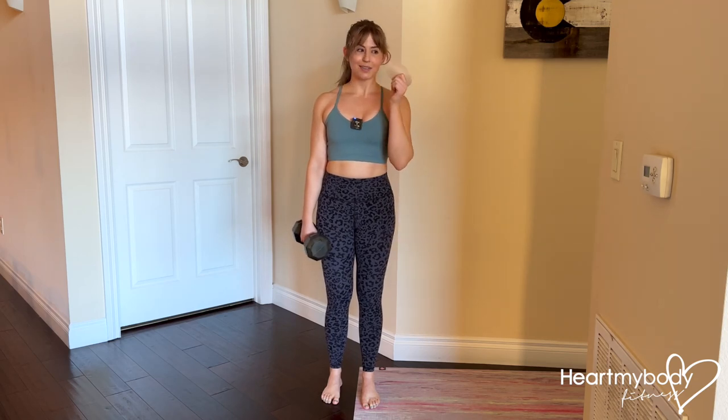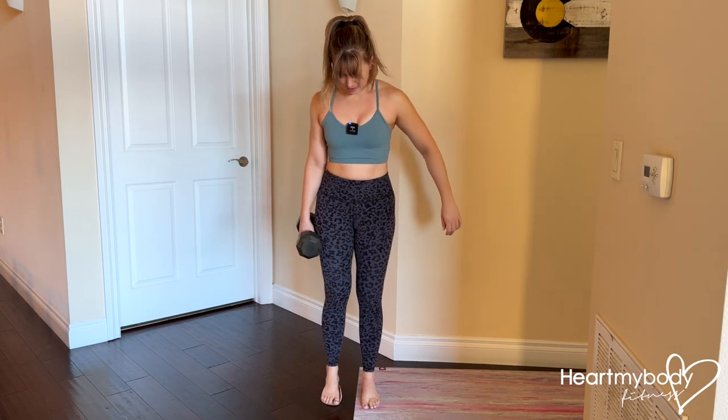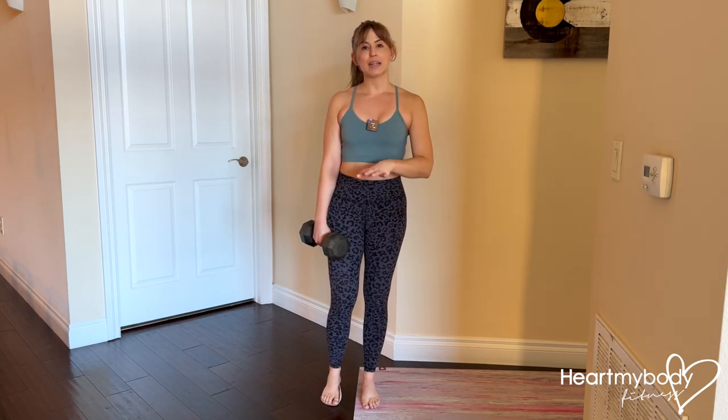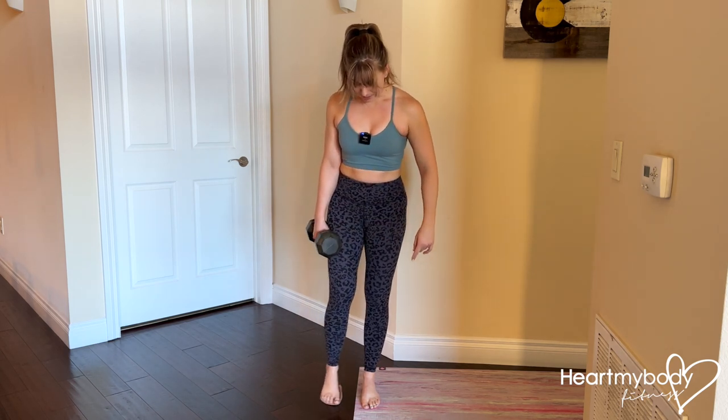For this exercise, you will need one slider — like a bra pad — to place underneath your foot and slide around on the floor. I recommend practicing bodyweight only first. Once you're ready to add weight, you can hold one dumbbell or kettlebell on the same side as your sliding leg.